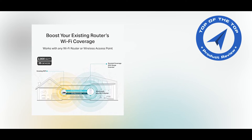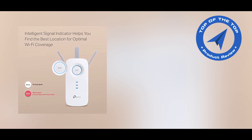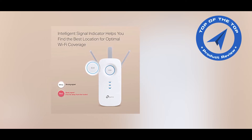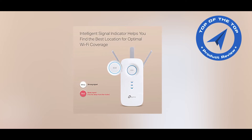Wi-Fi stays strongest for unlimited movement with TP-Link OneMesh technology. It's easy to form a Wi-Fi network with a single Wi-Fi name for seamless whole-home coverage. Always enjoy the strongest Wi-Fi when walking around, with no need to search for a stable connection.